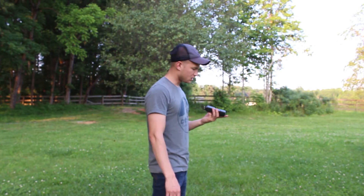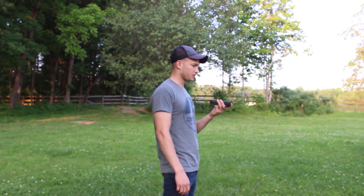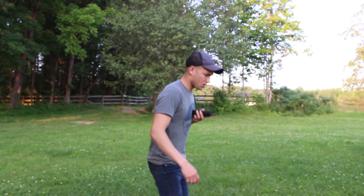Alright, so we are going to do a quick test here. Just a quick half second. We are going to go for a few seconds now.